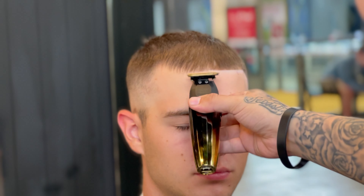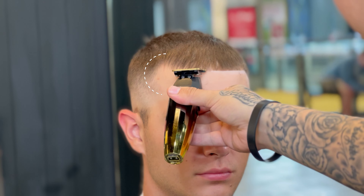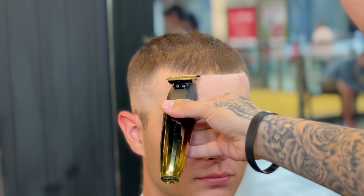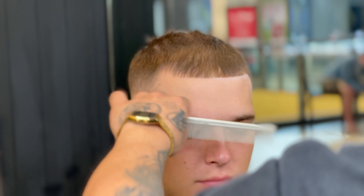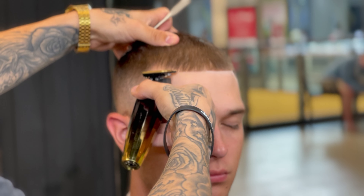I like to start my edge ups in the middle every single time and work my way towards the sides. As you can see, he is receding a little bit in the corner, so I don't want to line up the hairs that are up in that corner — I just want to keep it straight across, keep it natural, and just line up what is there.